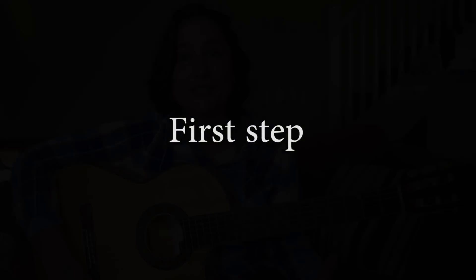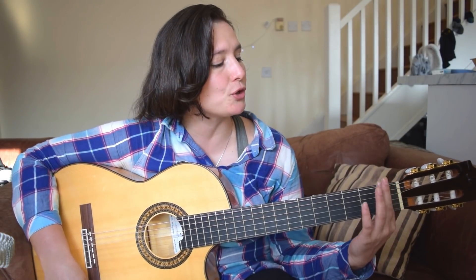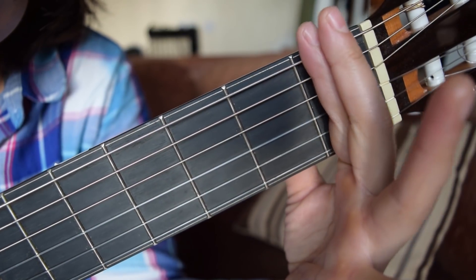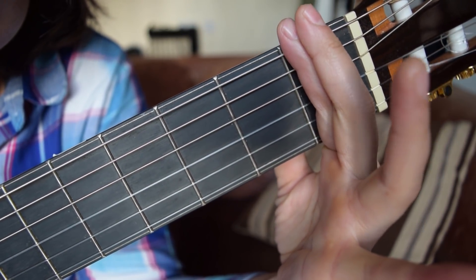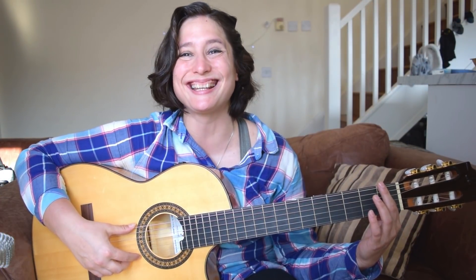First step. We will only use our index finger and we can use the middle finger to support the index finger. The index finger has to be straight and just behind the fret, and you can hold the middle finger to support it. We will need to play each of the strings and everything has to have a clear sound.